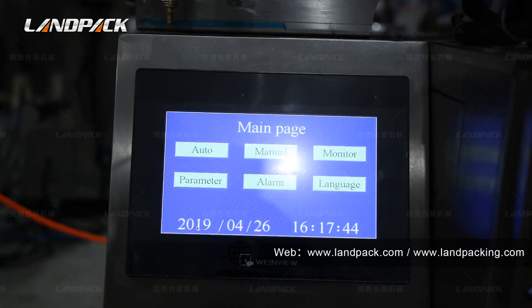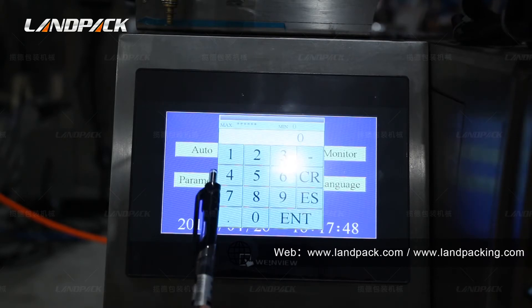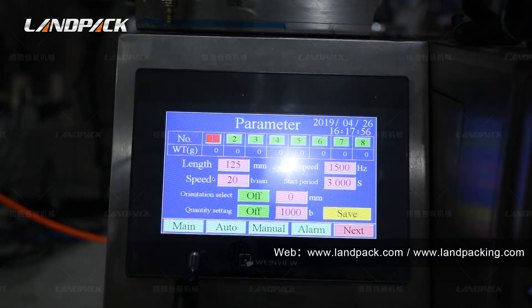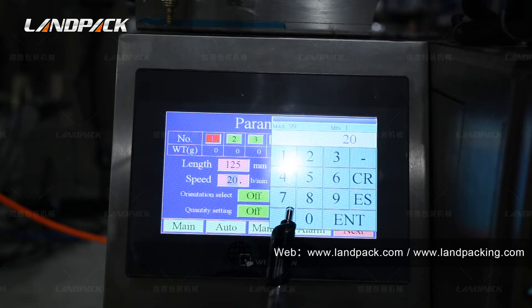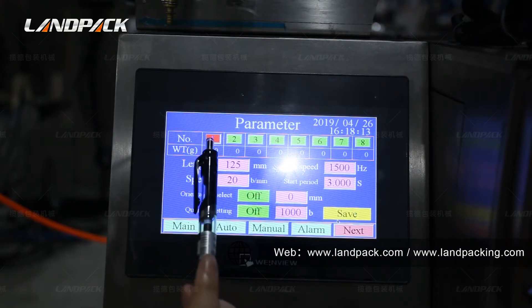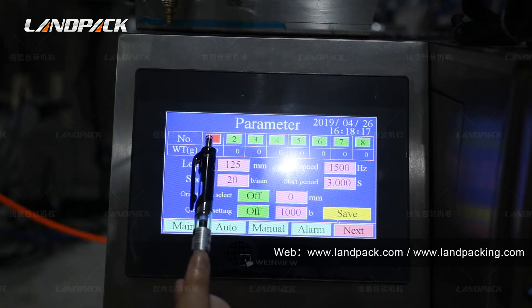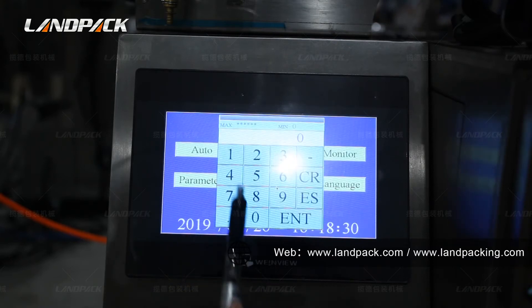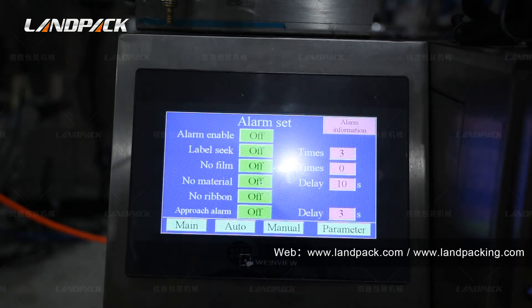Back to the home page. We can see here is the parameter setting button. Press it and input the password. Then you can see here you can set up the bag length size. Here is the speed button. You can set the packing speed per minute in here. Here is for setting different mode sizes you can use often. Save it and you can switch between different sizes easily. This is the alarm setting. When you turn on this function, the machine will give a warning when something goes wrong or is missing, to keep you notified.